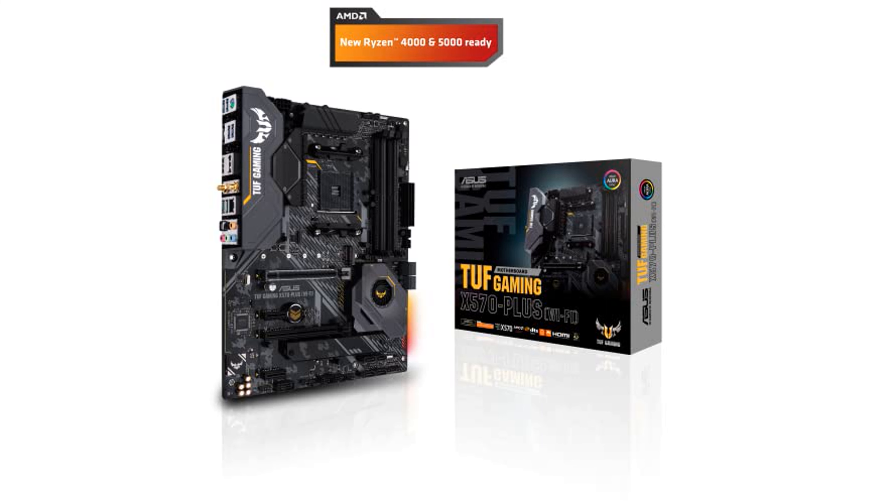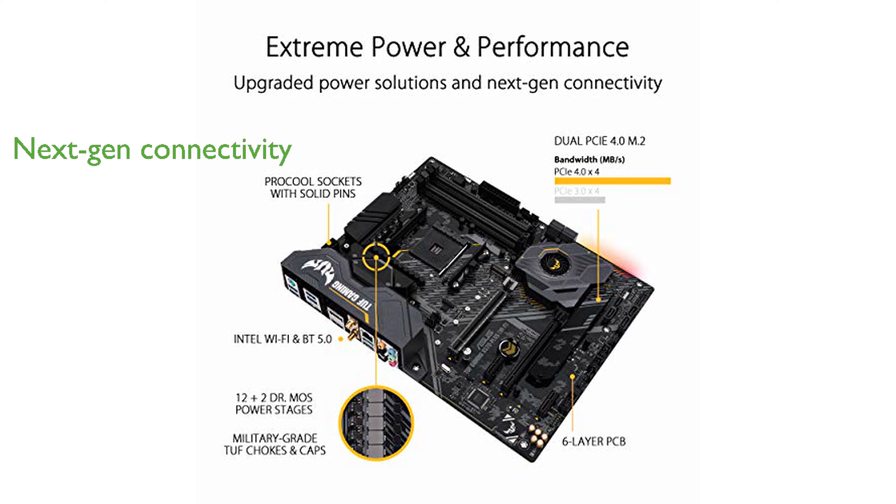Next-generation connectivity is guaranteed with dual PCIe 4.0 M.2 slots and USB 3.2 Gen 2 Type-A and Type-C ports, allowing for faster data transfer and improved performance.